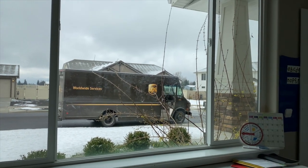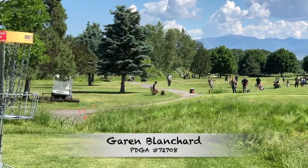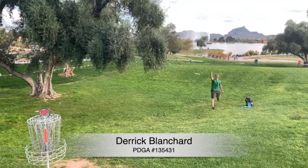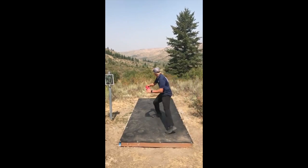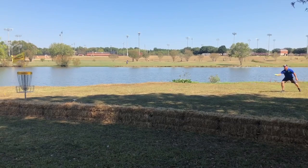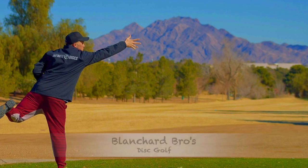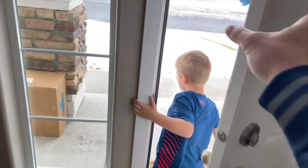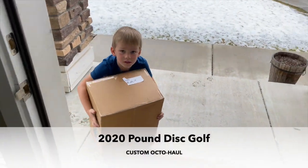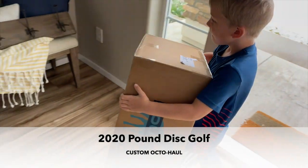There it is. You want to get it? Do you know what that is? No. It's the new disc golf bag.